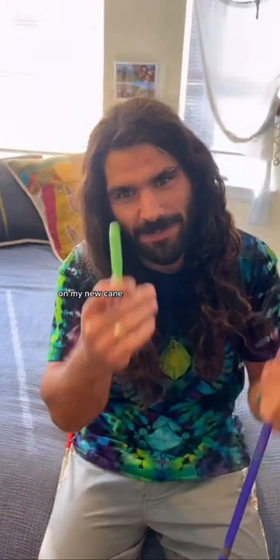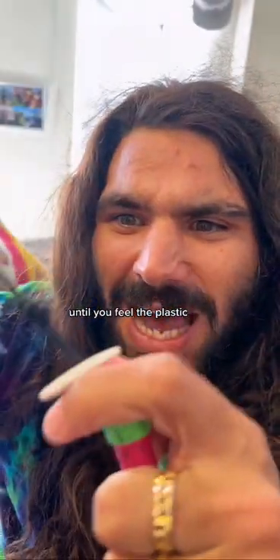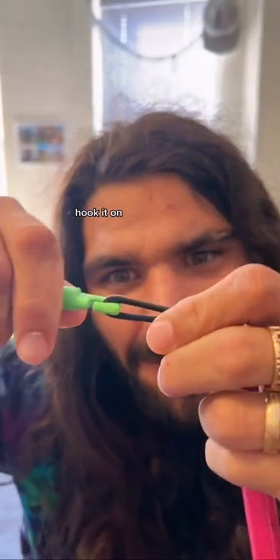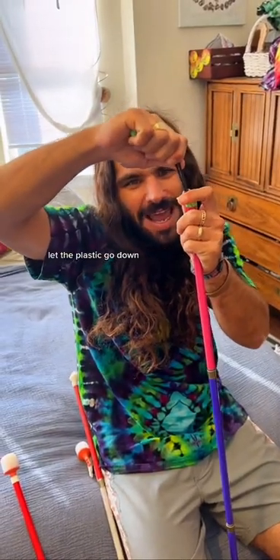Let's put this green tip on my new cane. Pull this out until you feel the plastic that keeps it from going back in. Unhook the old one, hook it on, pull it up, and let the plastic go down. Much better.